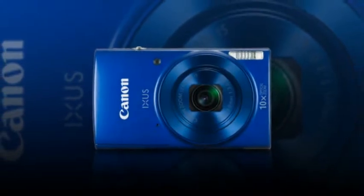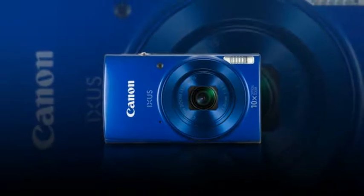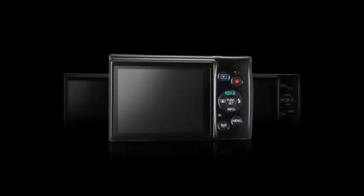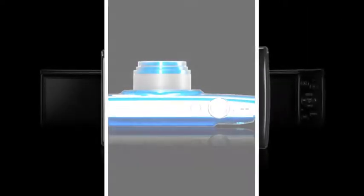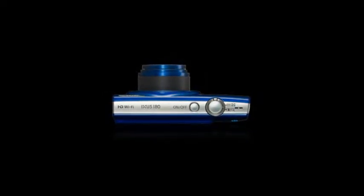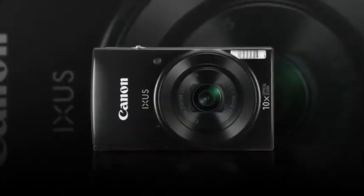Featuring a 20.0 megapixel sensor and a powerful 10x optical zoom in this sleek body, the Exuse 180 allows users to capture quality images and videos at the right moments. Equipped with optical image stabilization to reduce camera shake, and with the smart auto mode which chooses the perfect camera setting for you based on the scene, capturing great images can now be achieved effortlessly.